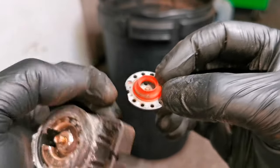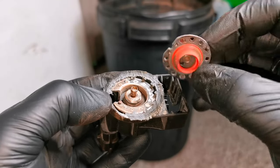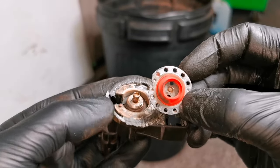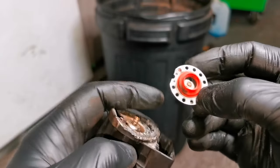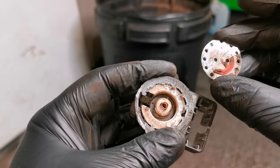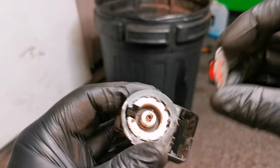This is a very common problem across all different manufacturers that have these ventilation systems in place. But because they're sealed units, it's always handy, when you know that you've got a bad one, to be able to cut it open and have a look to inspect what goes wrong. When you know what goes wrong and how it works, it can really help your diagnostic process.